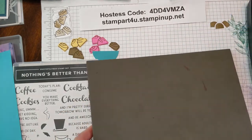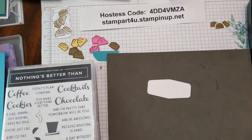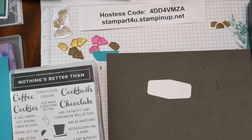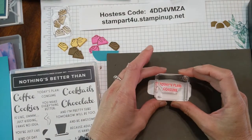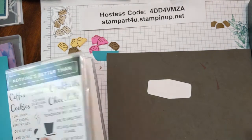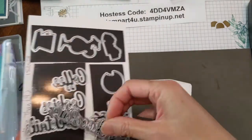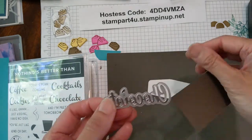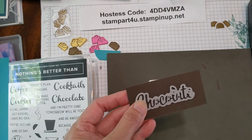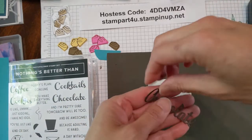First, we're going to cut the chocolate word out. So we're going to go to the dies and take that word 'chocolate' out. Simply place it on the magnetic platform and run it through. You'll get this great little word — it looks like this.